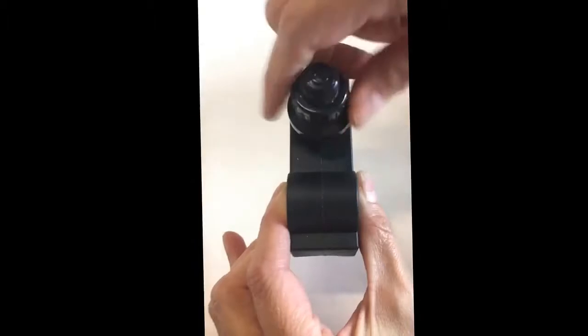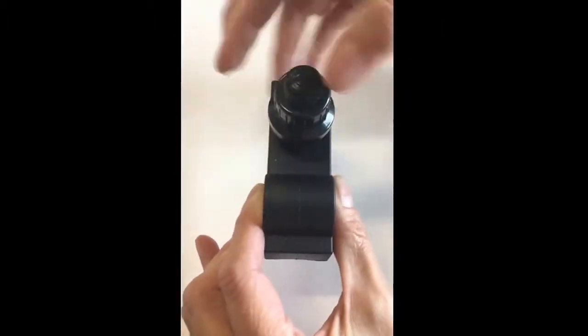Insert a new battery and press the button. If you hear a clicking noise, it is still in working condition.